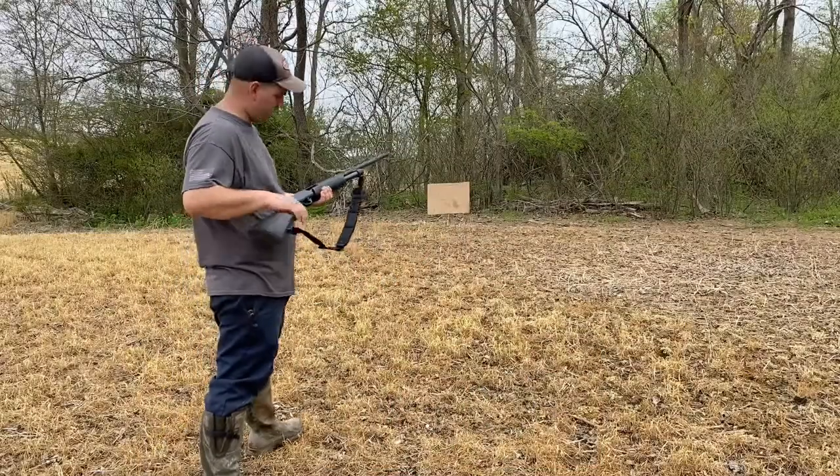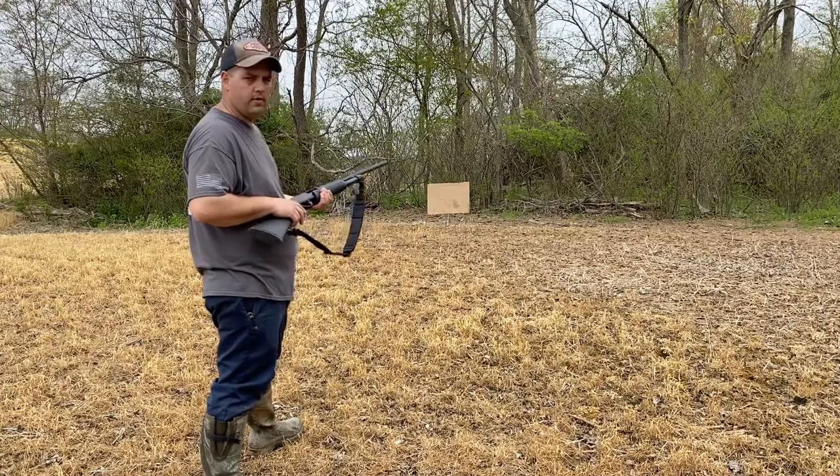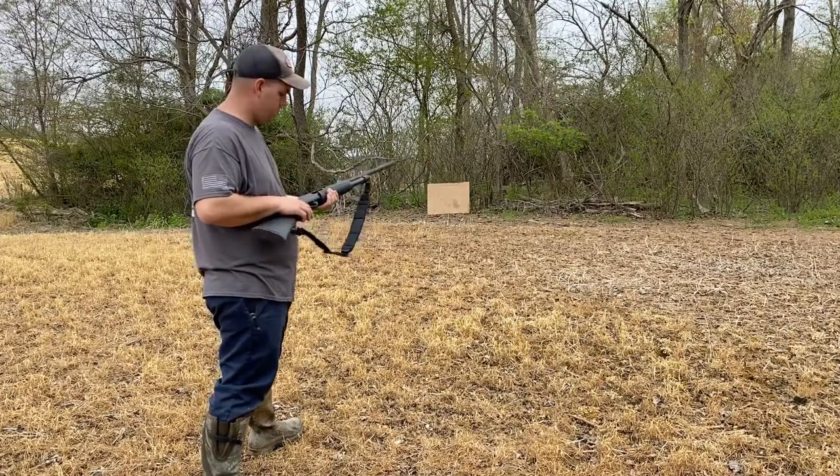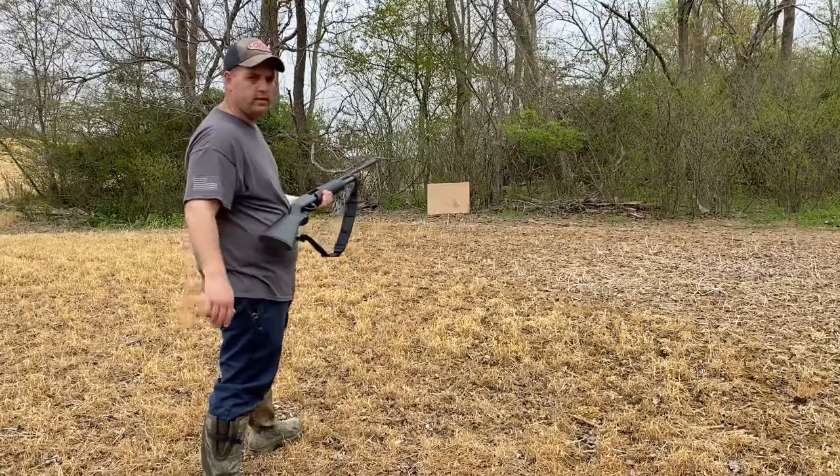So this first shot is going to be at 10 yards. Got the 12 gauge. We're starting with 3-inch just lead 12 gauge turkey ammo. We'll see how the pattern is on this first shot.